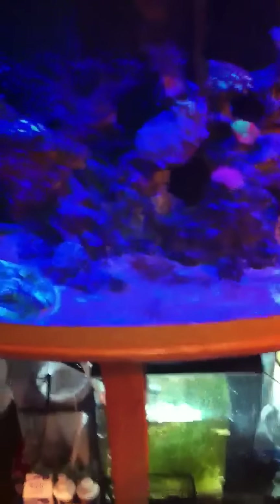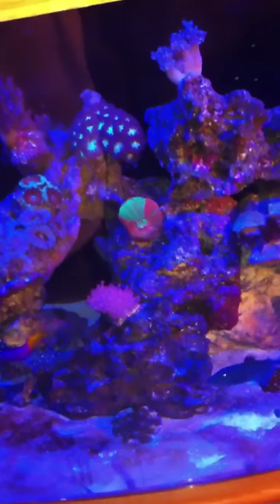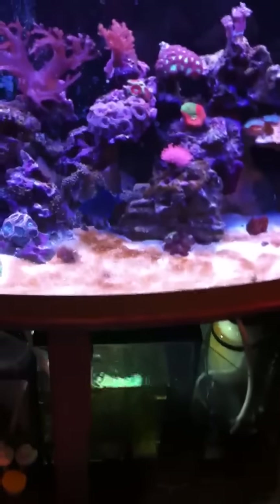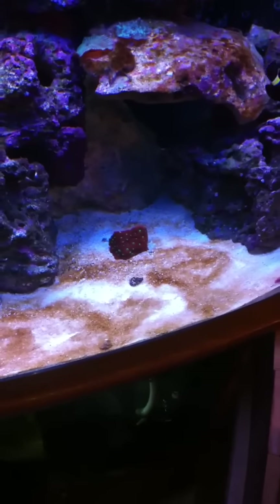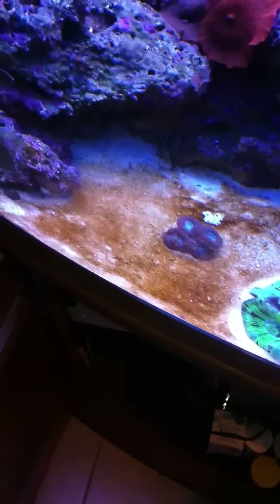I'm going to show you the tank because I'll be making updates. I've been keeping the lights off a little more to try to get rid of this algae, but the algae on my gravel is crazy — I don't think you guys are ready for this. It looks horrendous — disgusting. My nitrates are at about 30 ppm right now, and that's why the algae is here — look at how dark and brown that stuff is.